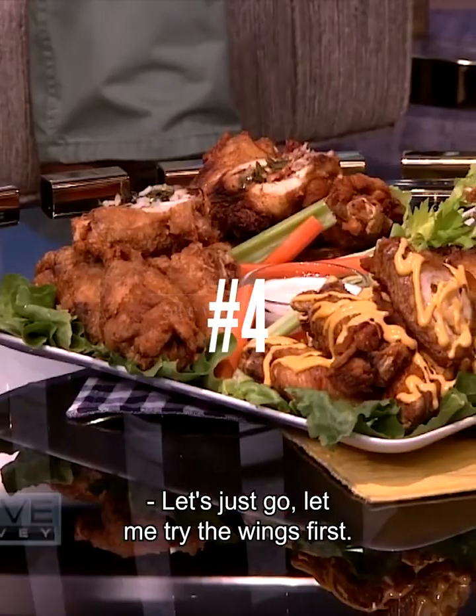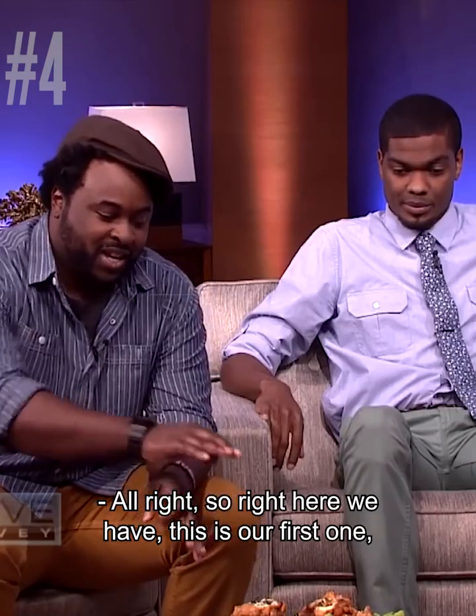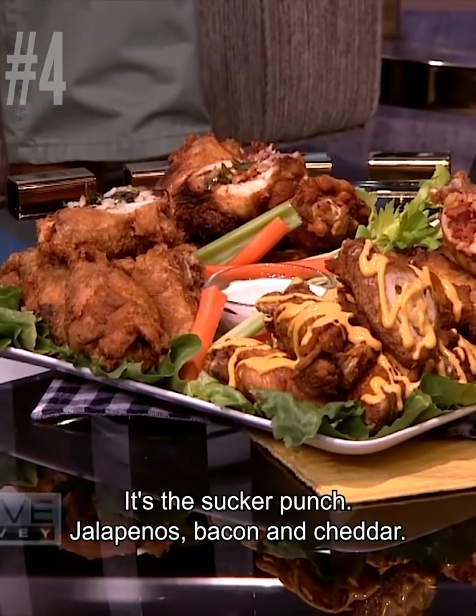Let's just go, let me try the wings first. So what do we have here? Right here we have our first one — it replaces the buffalo wing. It's Sucker Punch: jalapeños, bacon and cheddar.